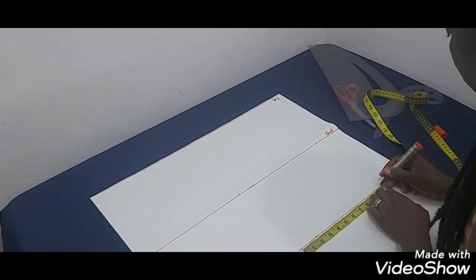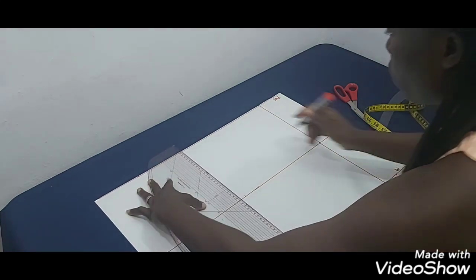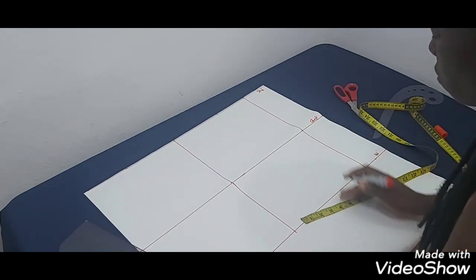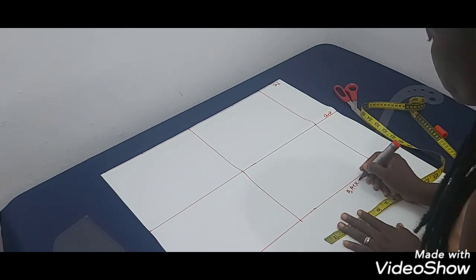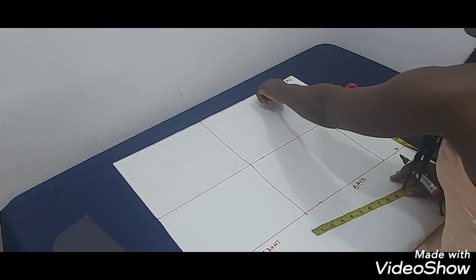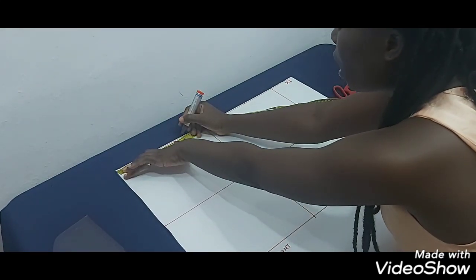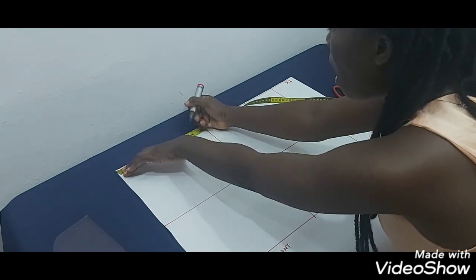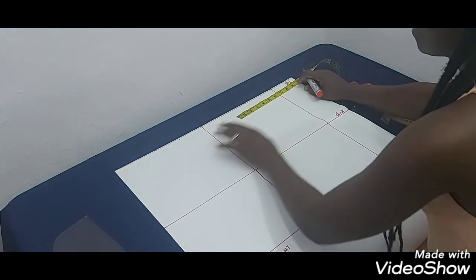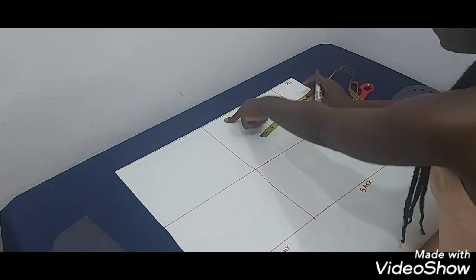Now I have two rectangles — this is the front and this is the back. This is going to serve as my center front and this is my center back. On the shoulder line I'm going to mark half of my across-back measurement. I'm working with 15 inches for my across-back, so half of that is 7.5. I'll mark 7.5 from center front towards the side, and also mark 7.5 from center back.